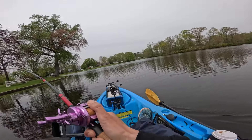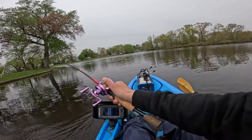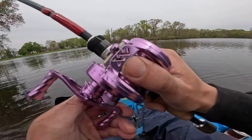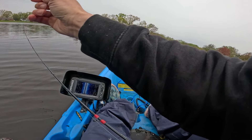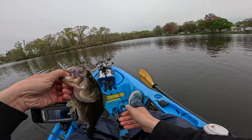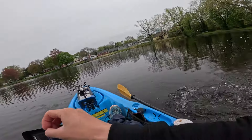Got something — hiding right at that junk right there. Nice bass. Look at that — nice t-boned. When you're t-boned, it's picture worthy. Off you go. Woo — so much fun fishing this lure. That lure was lit.